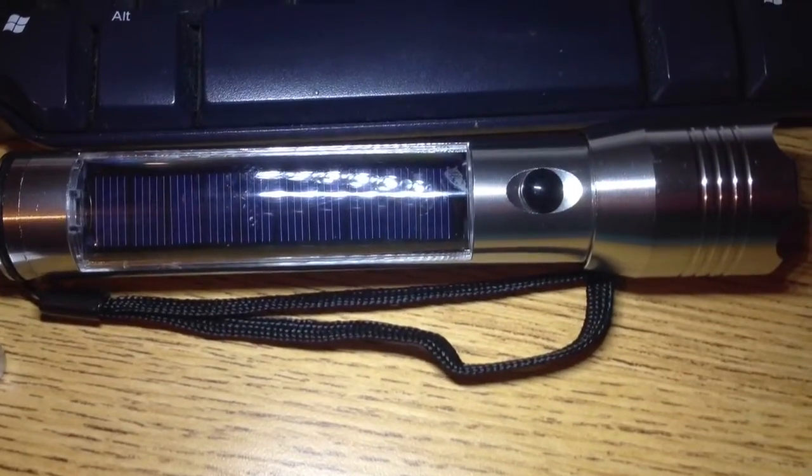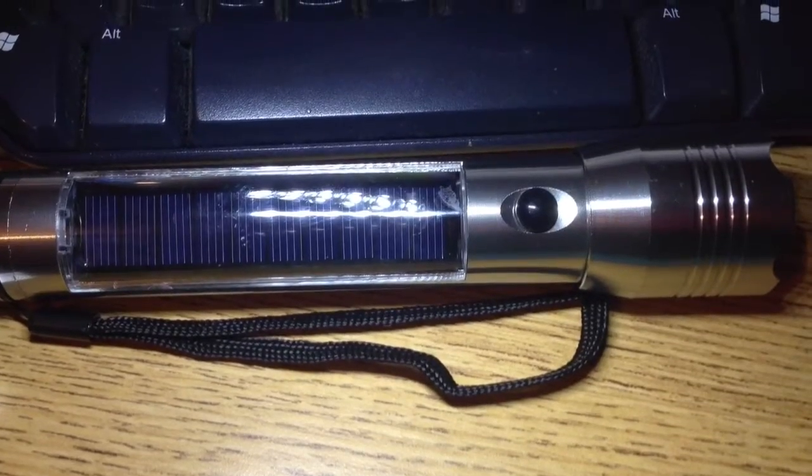Here we have this Minjer solar-powered flashlight. It is rechargeable, it's an LED flashlight, and it comes with a USB charger cable so that you can charge it with the sun or with the cable.